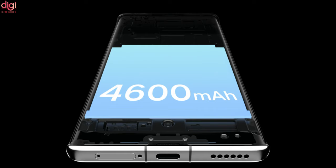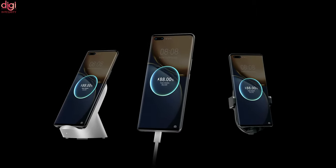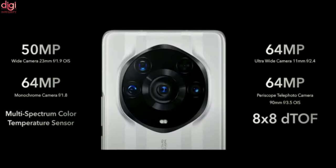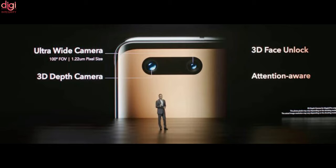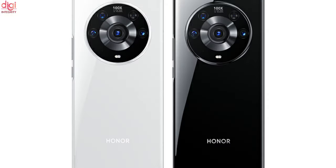It comes with a 4600mAh battery with 66W wired fast charging, 50W wireless fast charging, and reverse wireless charging. The rear camera setup includes a 50MP primary sensor, a 64MP ultra-wide-angle lens, a 64MP monochrome lens, and a 64MP telephoto lens. The front camera is 13MP, it runs on Magic UI 5 based on Android 11, and the colors are White and Black.